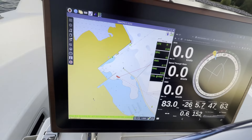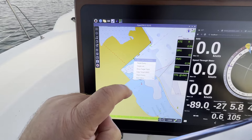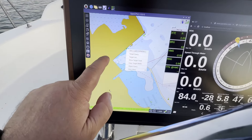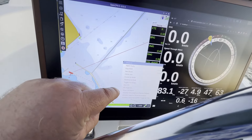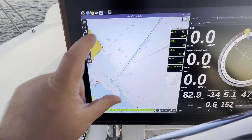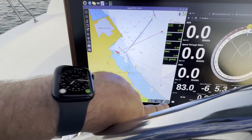If I long hold, I get my right click. So if I move over here and want to create a new route to here or something, I could do that, which was a struggle before. So that's great news — that means we can right click. Thank you OpenPlot team.